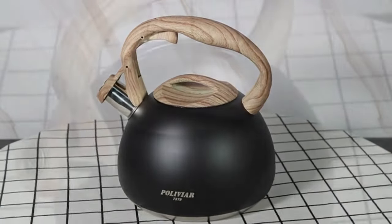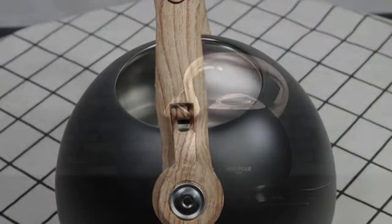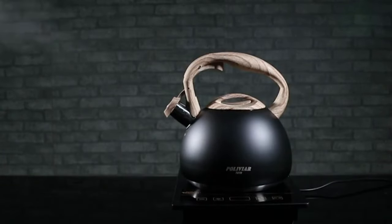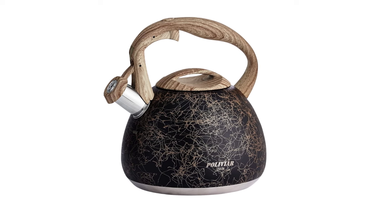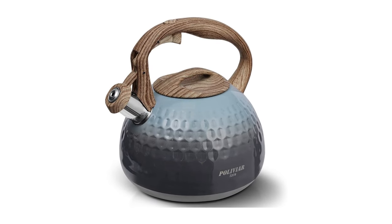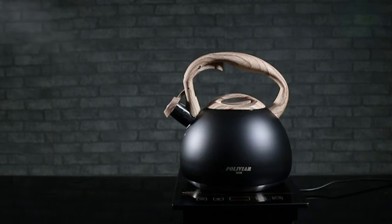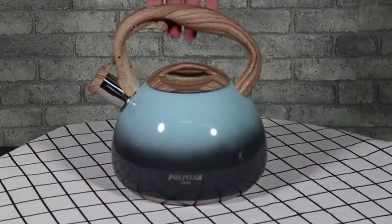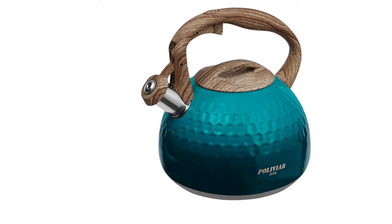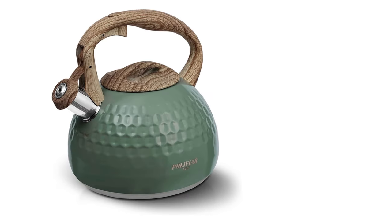But enough about its looks — how does it perform? Quite well, if the high rating is any indication. The kettle's base measures 8 inches, which facilitates faster and more efficient heat conduction that will allow you to brew your tea quickly and easily. This is helped along by the kettle's innovative self-sealing lid, which makes the boiling process powerful and dependable. One of the most impressive features of this kettle is its versatility. Thanks to its flat bottom shape, it's compatible with a number of different stovetop types, including glass top and radiant stoves.